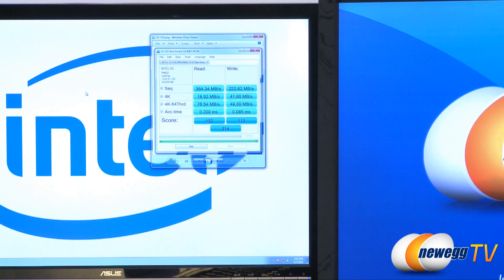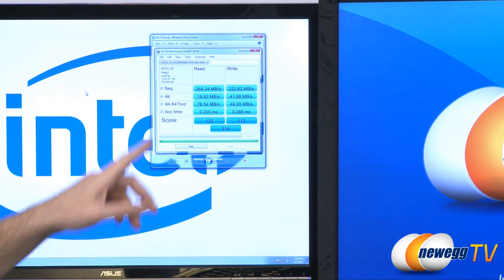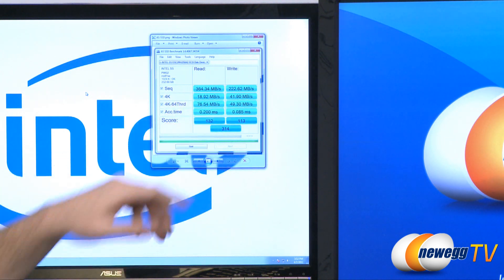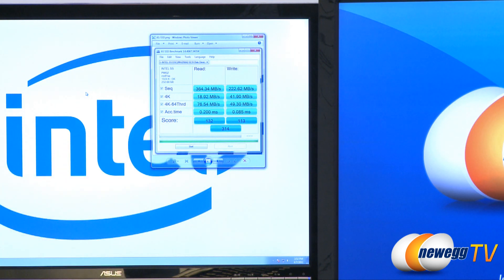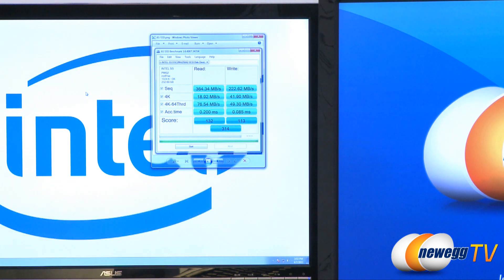Up next we have our AS SSD benchmarks. We have similar results to CrystalDiskMark for sequential reads and writes: 364 and 222 megabytes per second. For 4K reads and writes, just under 19 and just under 42 megabytes per second respectively. I like AS SSD because it shows you access time — we're at 0.2 milliseconds for reads and 0.085 milliseconds for writes. Overall scores for AS SSD were 132 for reads, 113 for writes, and 314 overall.